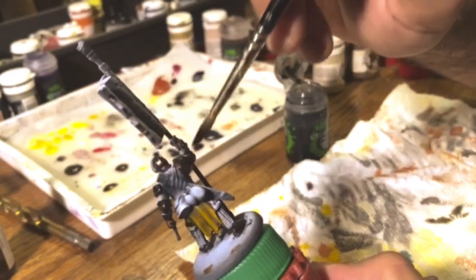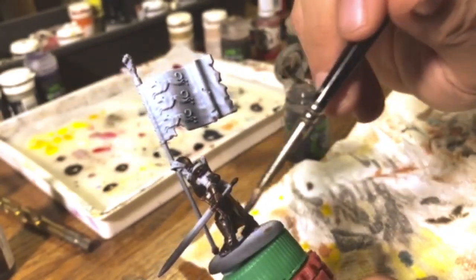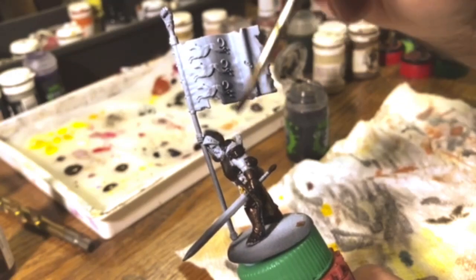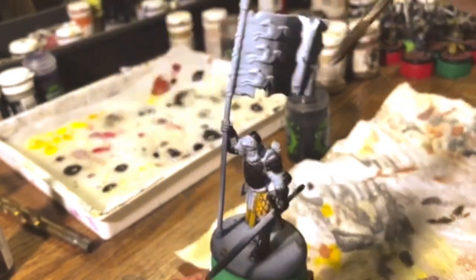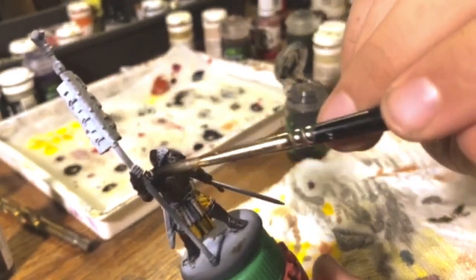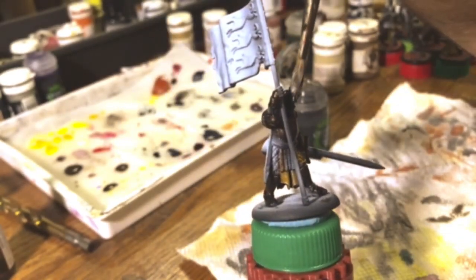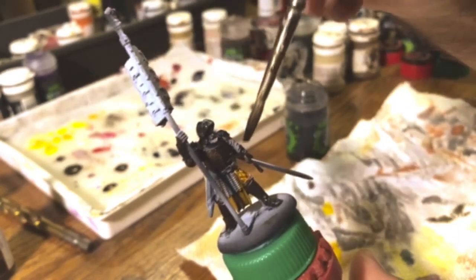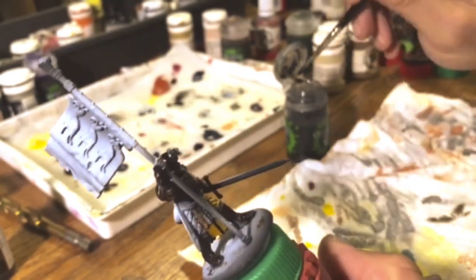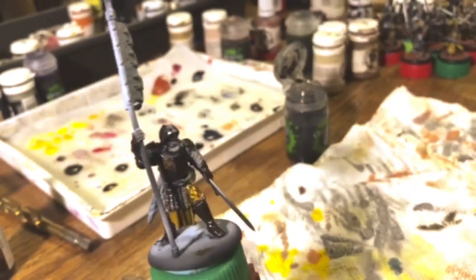I'm going to slather some of this over the mail to help pop those rings. The rings are already standing out decently, but with the airbrush some white did get in there — that's just how it works. We can correct that with the wash. The arm especially lost some definition because of the airbrushing, so we'll pop those details with some wash. The mail has been picked out and we have a single coat of Nuln Oil on there.